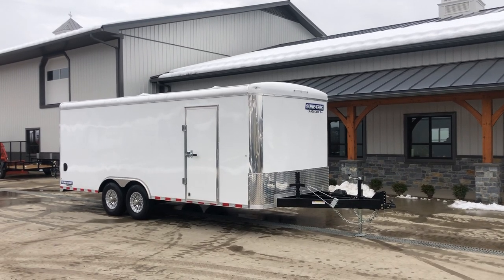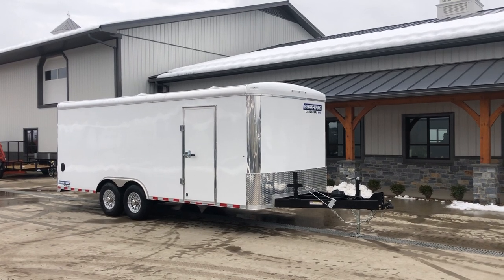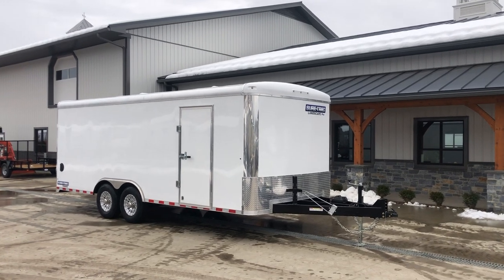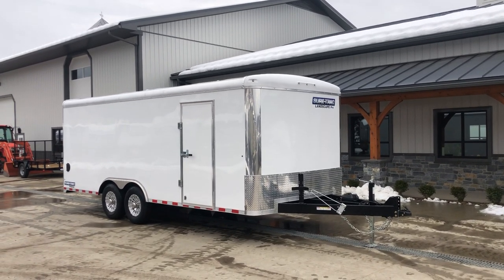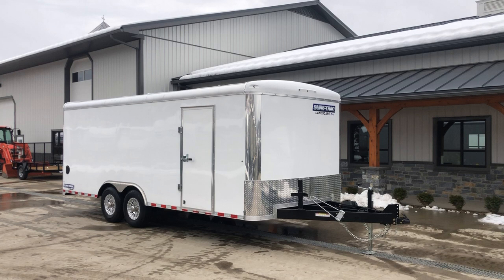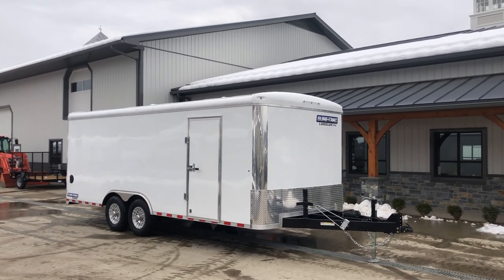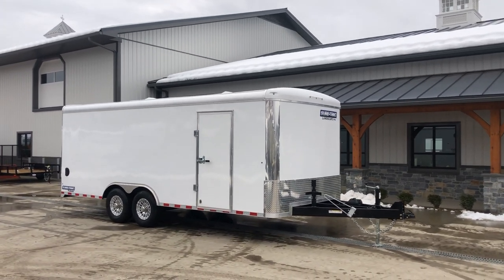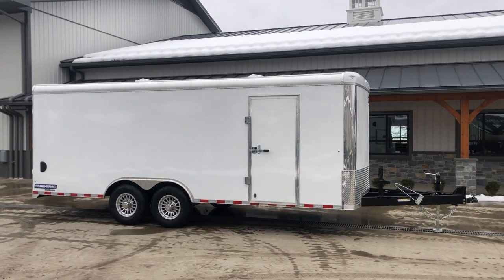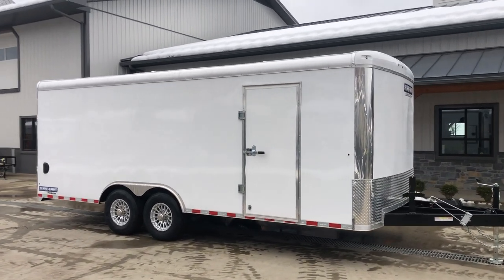Hi guys, it's Greg at Best Choice Trailers. Today I'm going to take you for a walk around a ShoreTrack Landscape Pro 8.5 by 20. This particular unit has a 7,000 pound axle upgrade, GVW'd at 14,000. Oftentimes we do de-rate these to 9,990 as most of our high-duty cycle commercial users don't need the added GVW, but the 14,000 gives them the running gear that will help keep them from having breakdowns under high-duty cycle demands. It's an 8.5 by 20, 14,000 pound, shown in white.